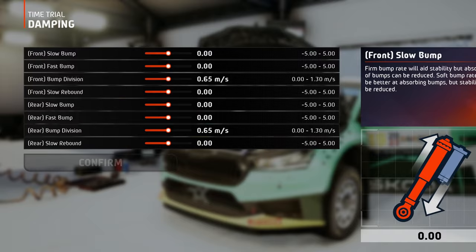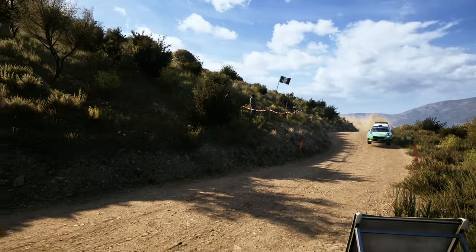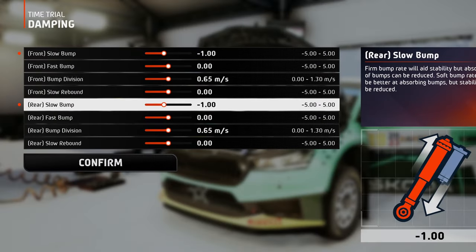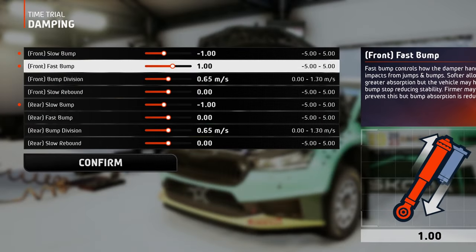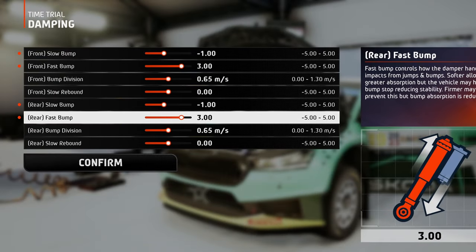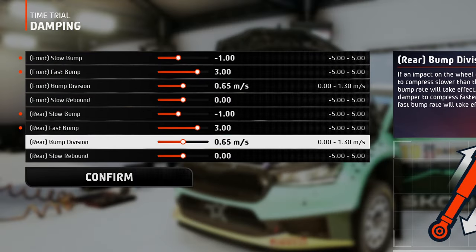On to the dampers, since here in Italy the tracks are narrow, there is not much room for cutting and only a few small jumps here and there, you can set the slow bump just a little bit on the softer side. This way you will not compromise the stability too much. The fast bump is set stiff enough to ensure the best shock absorption, and combined with a medium ride height, you eliminate the possibility of hitting the bump stop when jumping. The bump division can be left at this medium value, because as mentioned, there are no big jumps here.